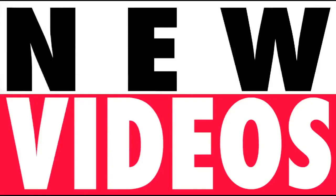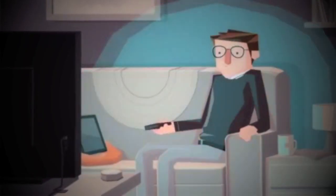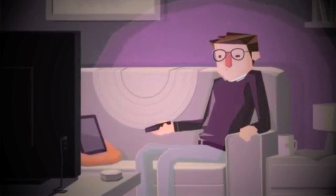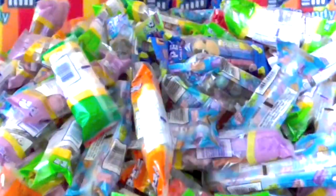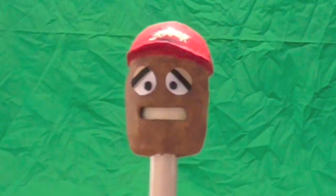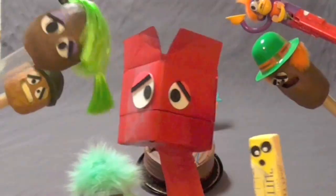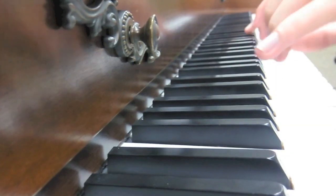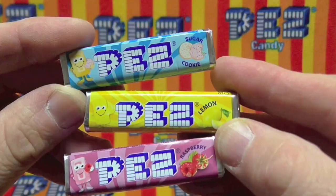New videos Monday, Wednesday, and Friday. Check it out — we're on Instagram and Facebook.